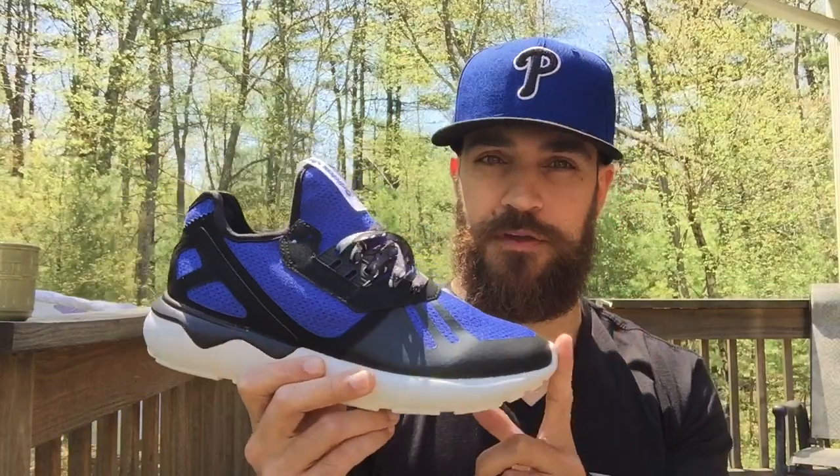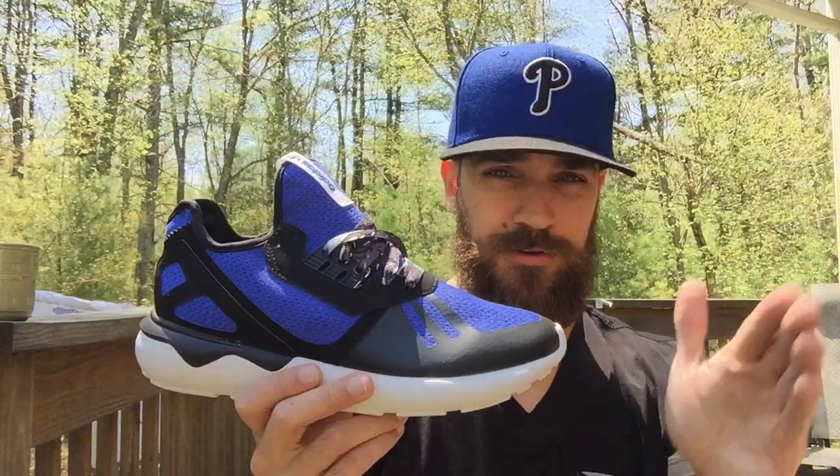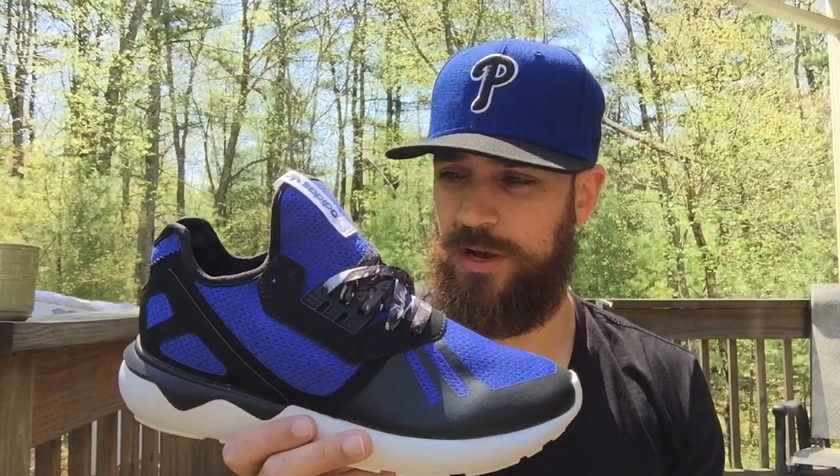I'll post a link in the description to these on Finish Line because I think they're definitely worth it. You can even find some other Tubulars for under retail that are very clean. There's another pair I really like that I may go buy as well, so definitely check them out — links in the description. As always guys, thanks for watching. If you enjoyed the video hit the thumbs up, subscribe if you're new, check me out on Instagram and Twitter. Really appreciate everyone watching — thank you, take care, bye.